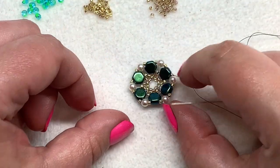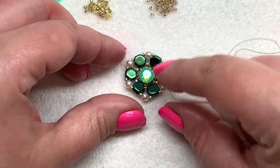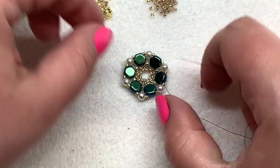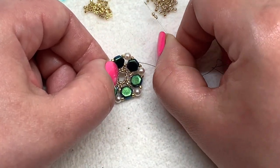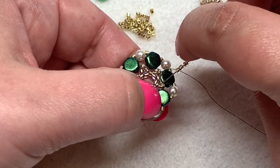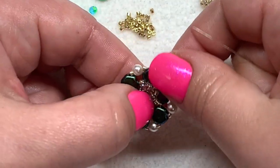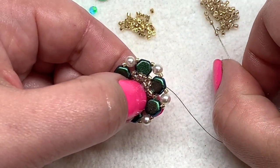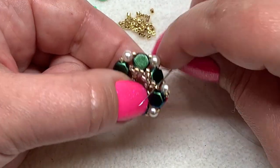This back section will be a little concave — that's what holds the stone in place — but we're not going to insert the stone quite yet. Now pick up three round seed beads, skip the honeycomb, and go through the next Delica. We're now working on the portion that will hold the top of the stone in place. Repeat this all the way around — pick up three round seed beads, skip the honeycomb, and go through the next Delica.